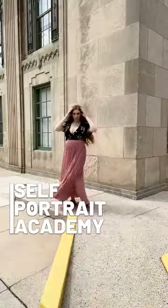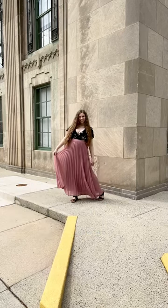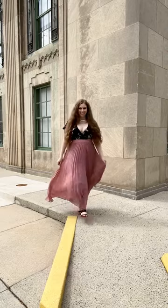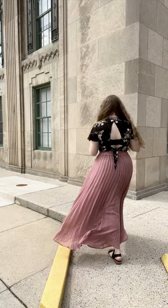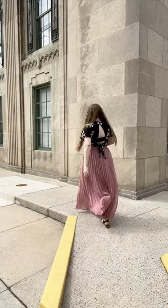Need a quick photoshoot for social? Find a cool-looking building, set up your phone, and click record. Now walk back and forth a few times and take screenshots of the best poses to show off your hair and outfit. You can do this shoot in literal seconds without most people even noticing.